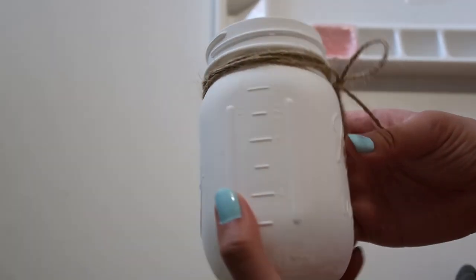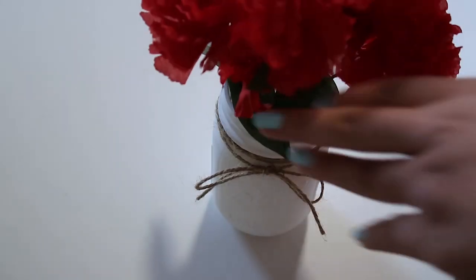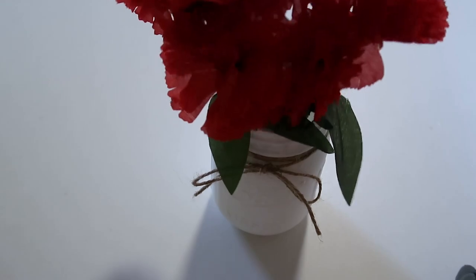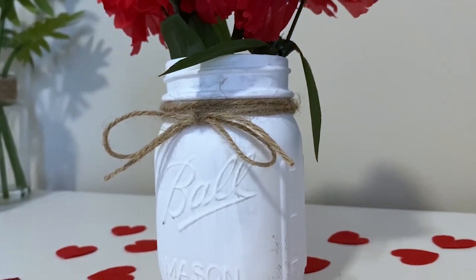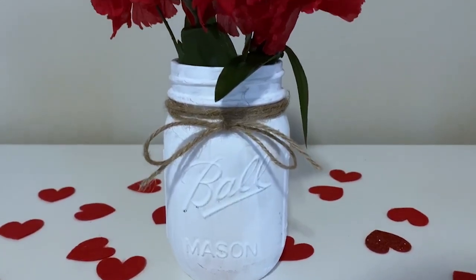There's a lot of uses for this jar. In my case, I went ahead and put in some nice, pretty fake flowers I got from the dollar store, but you can also fill the jar with your Valentine's favorite candy or even little notes with date ideas. The possibilities are endless for this project.